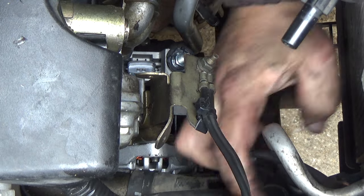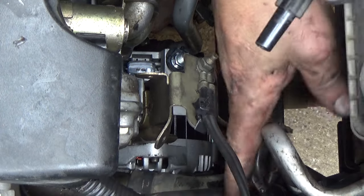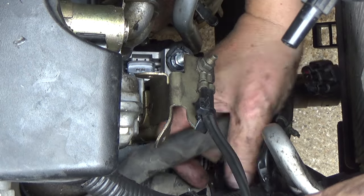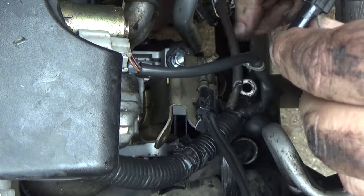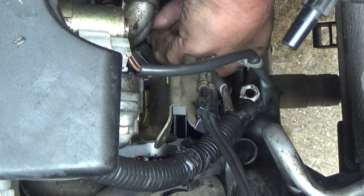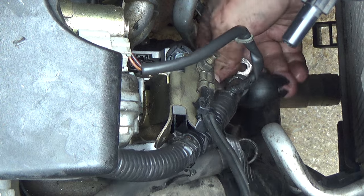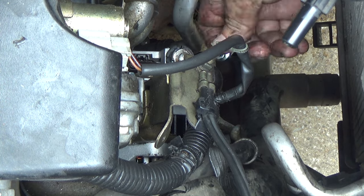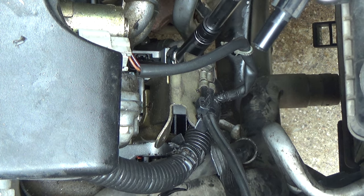Now let's see if I can figure out how to get all these connectors. There's a little hose right here that I had to move out of my way. So this one goes there — the alternator plug goes there. Be positive goes there. Remember to make sure your battery is disconnected when you're messing with this particular connection.